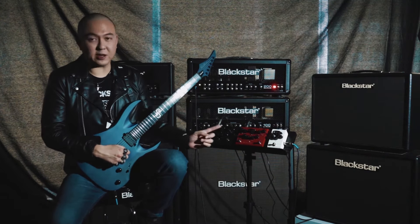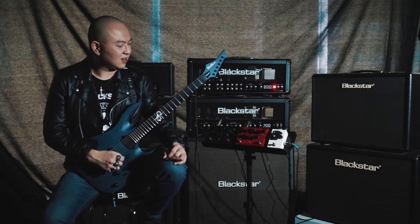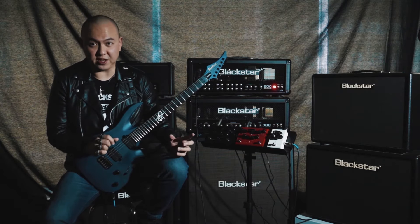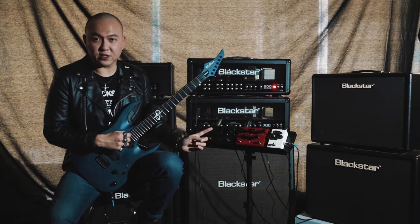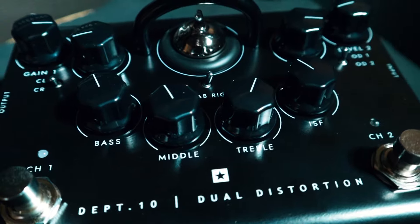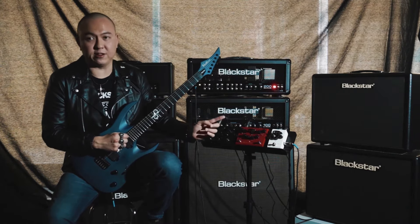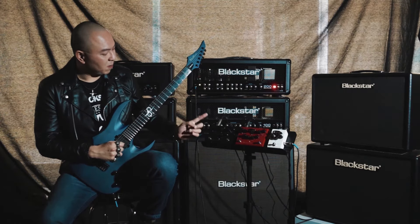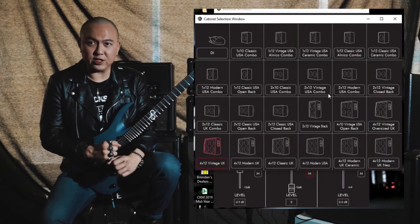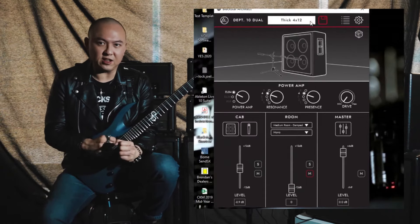Moving on to the Dual Series pedals from Department 10 — we have the Dual Drive and the Dual Distortion. These pedals are loaded with a ton of features, making them one of the most advanced pedals around today. As the name implies, these dual pedals feature dual channels and two voicings for each channel. They also have a 3-band EQ, Blackstar's patented ISF, and independent gain and volume controls for each channel. These dual pedals feature Blackstar's new proprietary cab rig function that overcomes traditional IR and is the next generation in DSP speaker simulation, reproducing the sound and feel of a mic'd guitar cab with state-of-the-art digital processing.